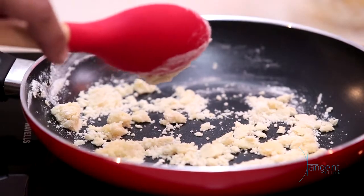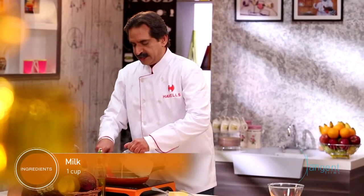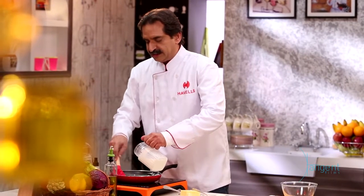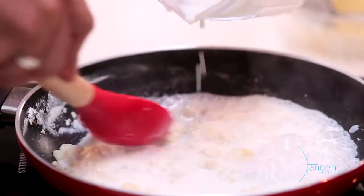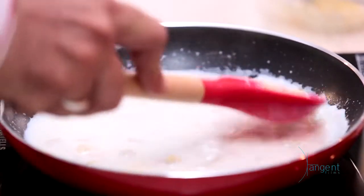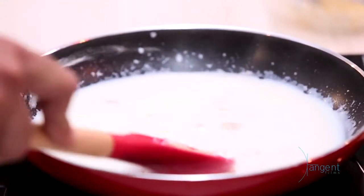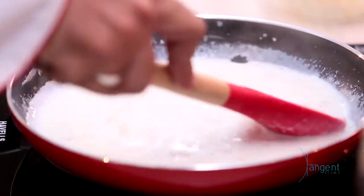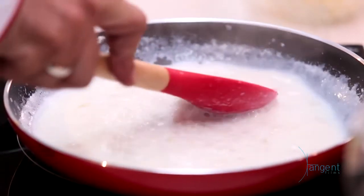Now we are adding milk slowly. About one cup of milk you need to add. Keep on stirring while adding the milk so there are no lumps. Where lumps are coming, you will break them. When the boiling starts it will thicken. If we add more butter the lumps will be clearer, but here we keep it minimal to reduce calorie intake.